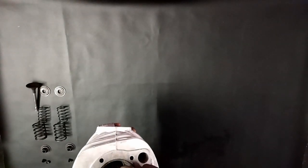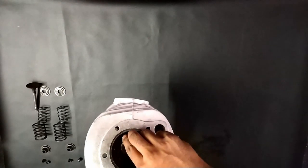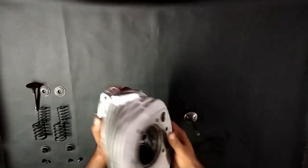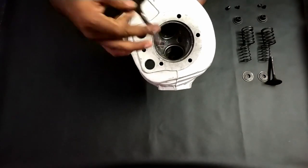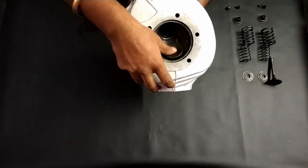First thing we need to check is the plate. So if there is any play, we need to replace this guide.